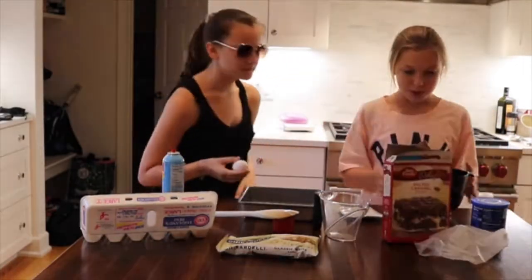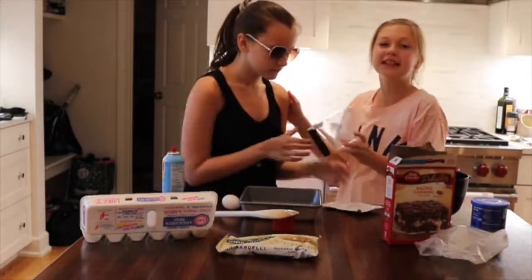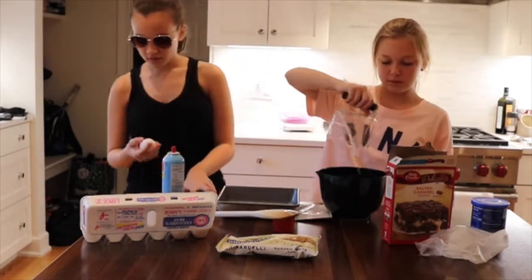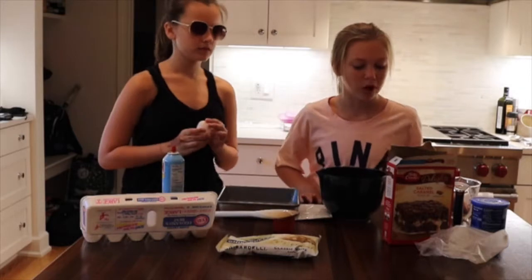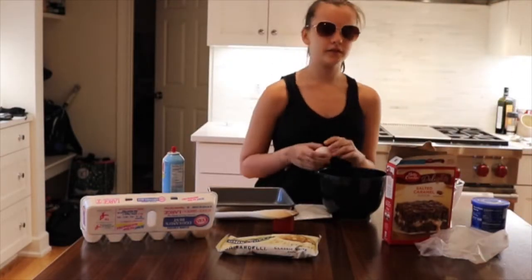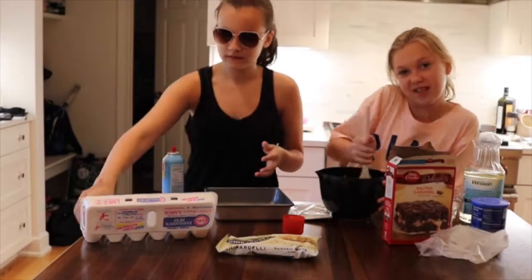Now what do we do? Add the water — how much water? A quarter cup. This is Ailey, by the way. The egg — no, this is Robert. It's egg-wardo. I'm putting in a third cup of vegetable oil. When can we kill Francis? I want to — let's mix!